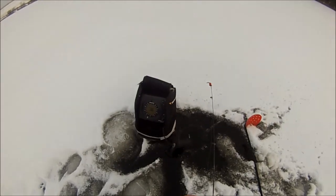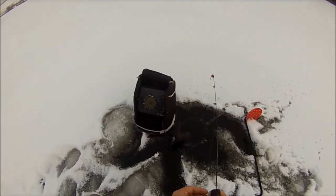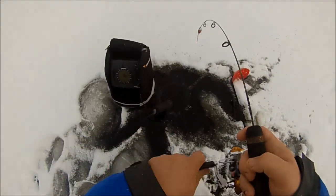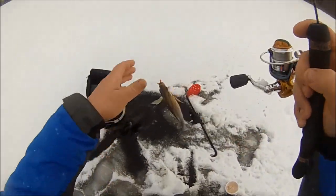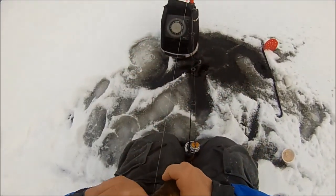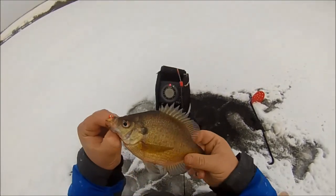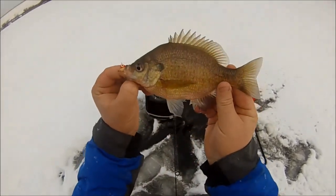Come on baby, come on, eat it — he's all over it. I gave it a little extra and there we go! First fish of the day — nice little bluegill, woohoo! I gave it a little extra pounding and he took it. One out of fifty, baby, we're on our way to a limit!